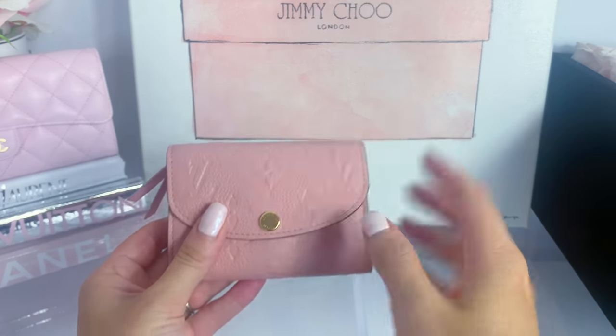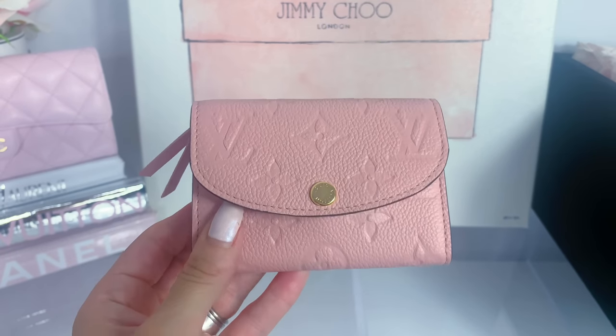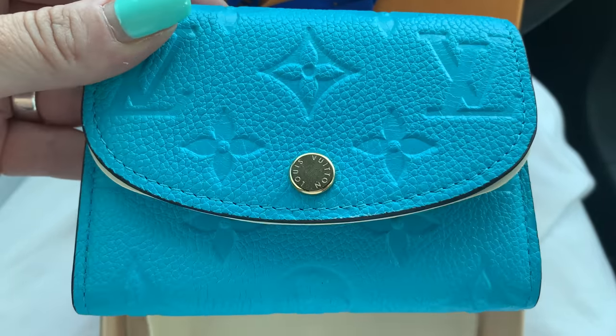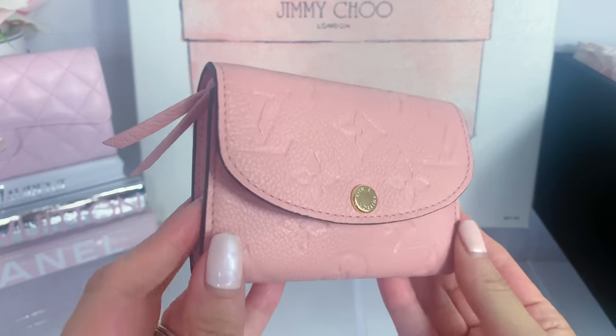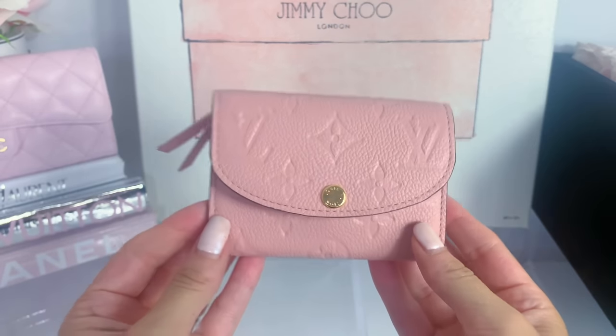It is also priced relatively well for Louis Vuitton since all the prices have been going up. I had initially purchased the beautiful turquoise - I will pop a picture up on the screen - but when I got it, it wasn't like I thought. I thought it was going to be more of a Tiffany blue, so I did end up returning that one. I'm so glad I got the pink because I've been a pink lover lately and this is so pretty. That was the first item I picked up - such a functional piece.